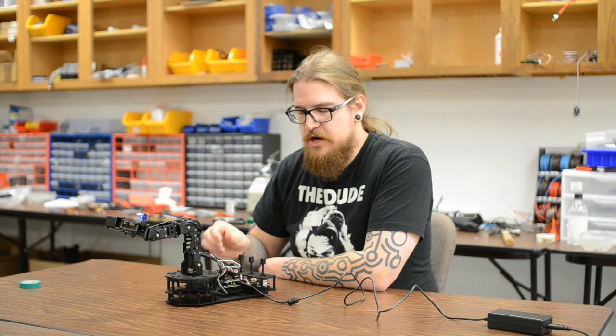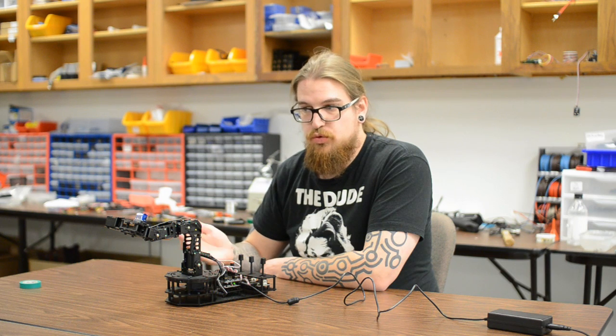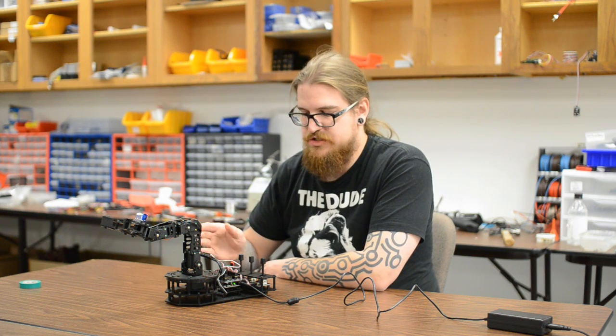With the knob, it doesn't spring back to the center, so it's always going to stay in place. It's ideal for a servo like a gripper where we want to move it and not have it spring back anywhere — it just stays in place.